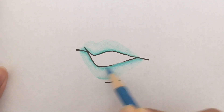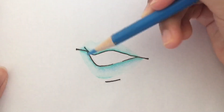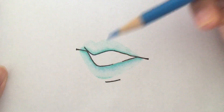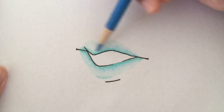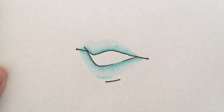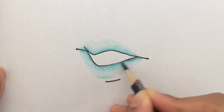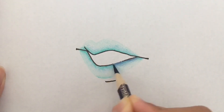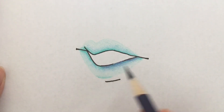Next I decided to take a light blue color and do the same thing, adding a gradient so it goes from light blue to light teal. Finally I will add dark purple to the inner lip so it has more dimension and depth.